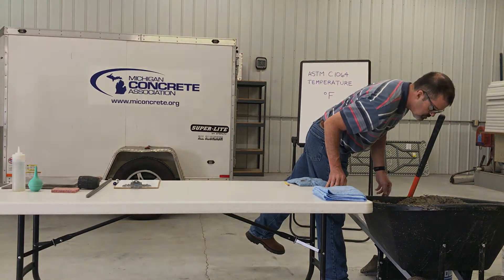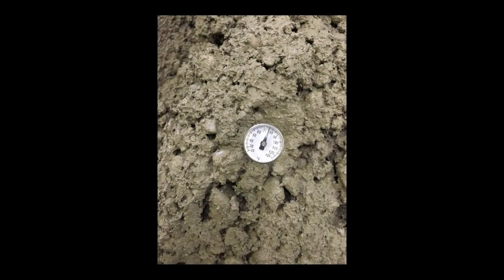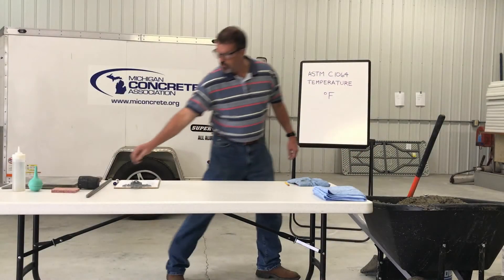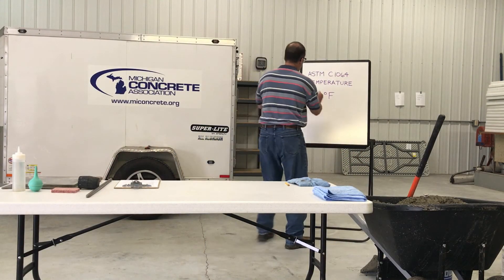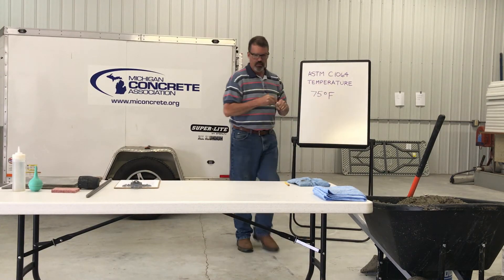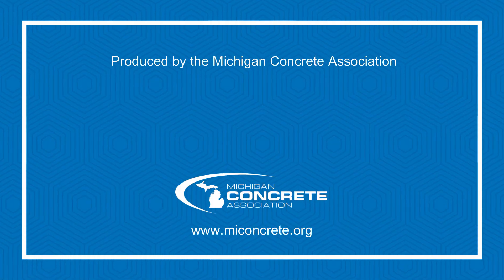Read and record the fresh concrete temperature to the nearest 1 degree Fahrenheit. Do not remove the temperature measurement device from the concrete when reading the temperature. Report the measured temperature of the concrete to the nearest 1 degree Fahrenheit.